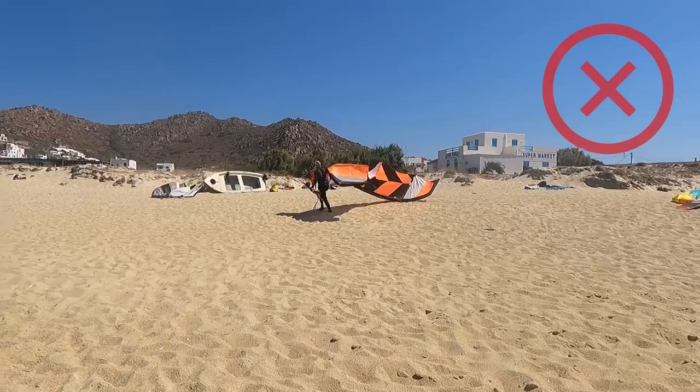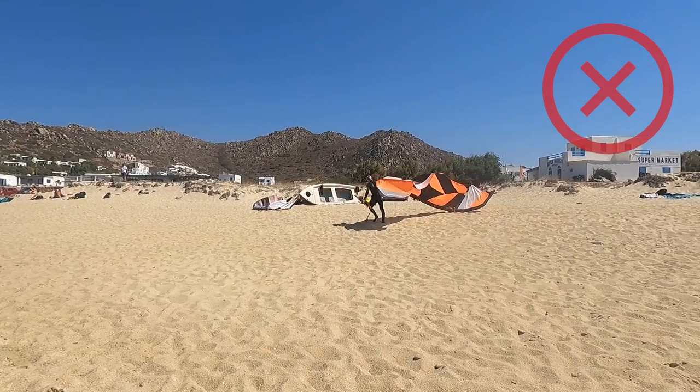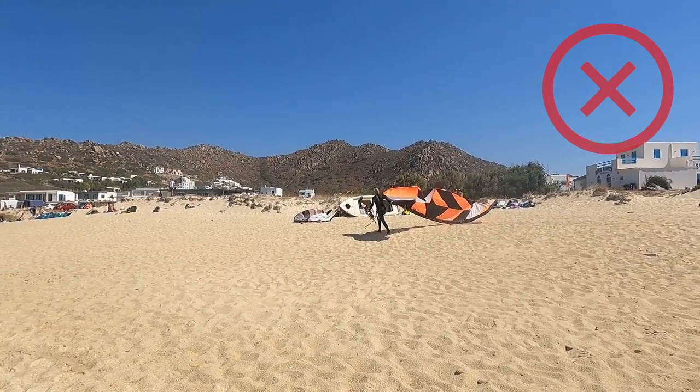For how to handle a kite without a bar, you can see my previous episode about how to be an assistant kiter. Whenever your kite is inflated and you want to move it from one place to another, always carry it in smile position. Being lazy and just dragging your kite on the beach is definitely damaging.